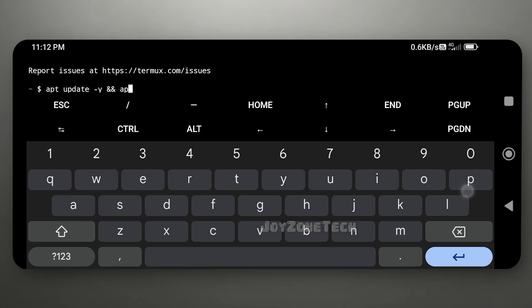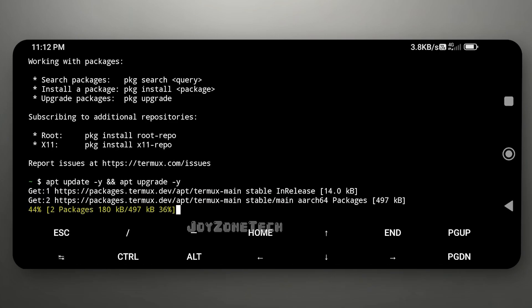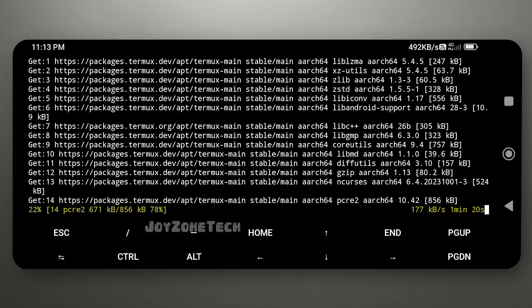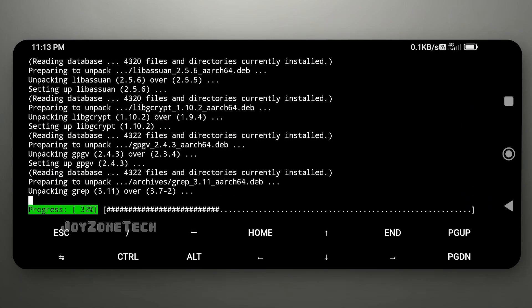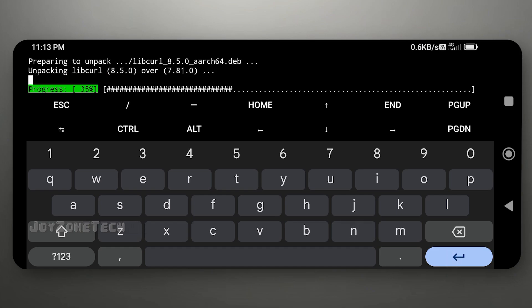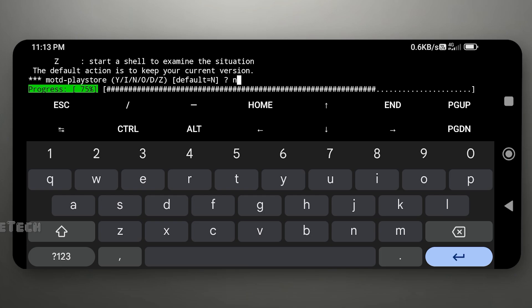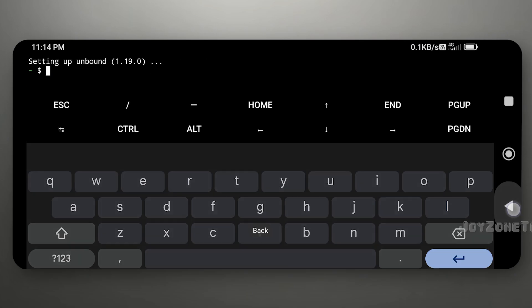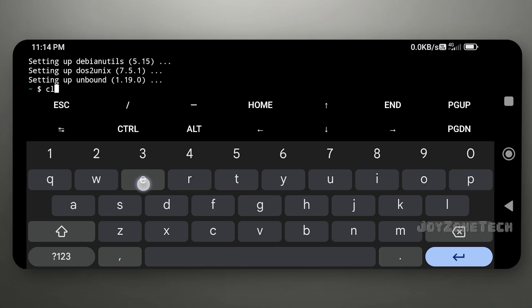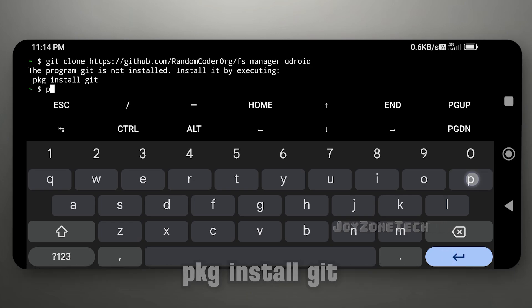Open your Termux app. Update your Termux using this command. Now clone the repository using this command. Install the git package for this.